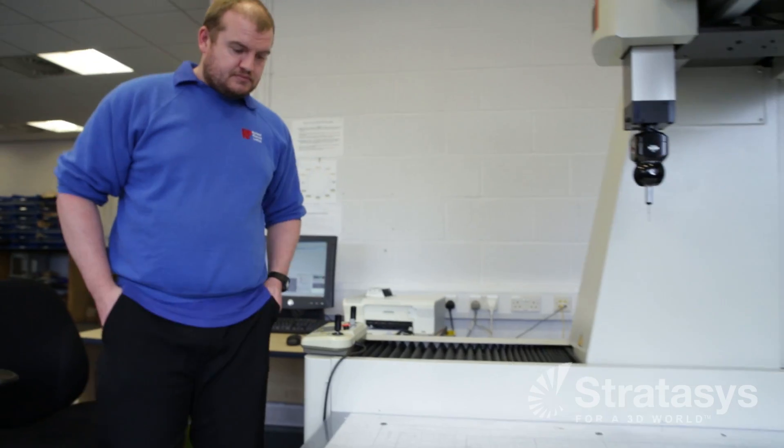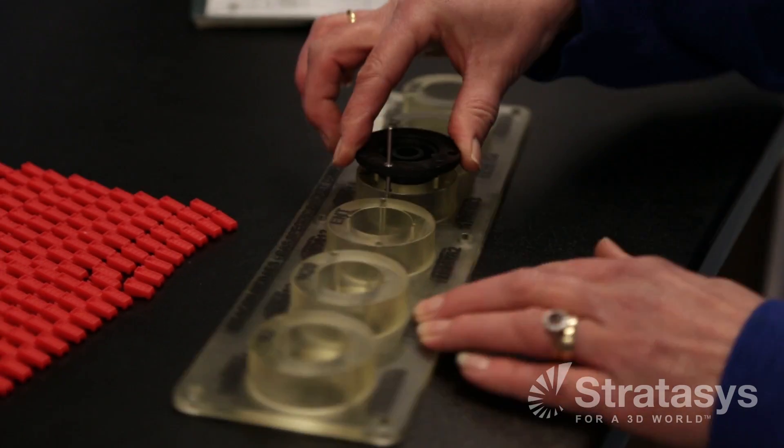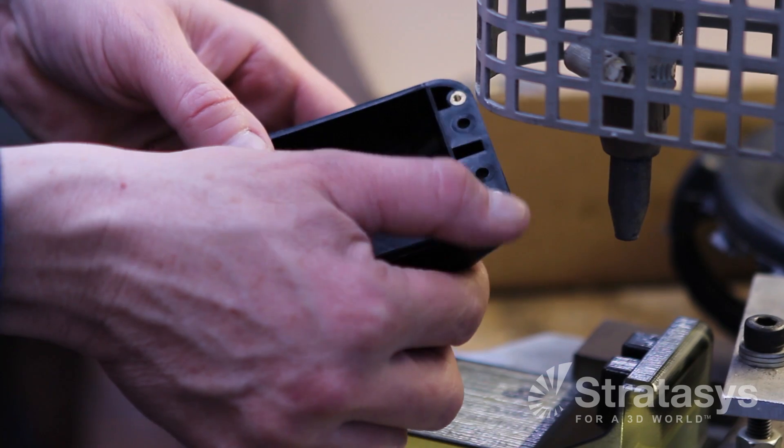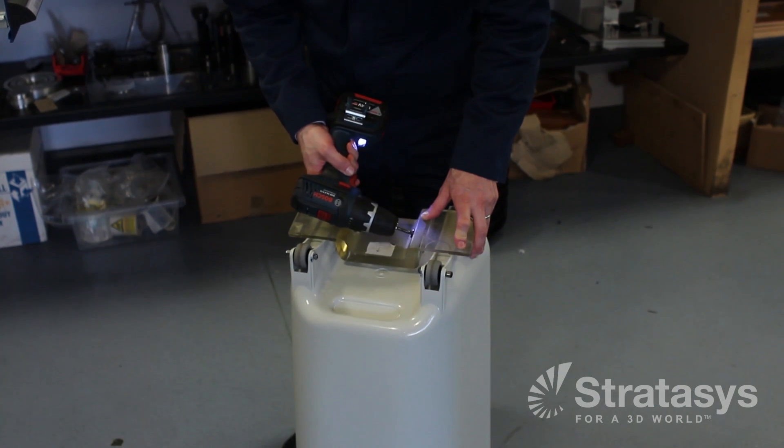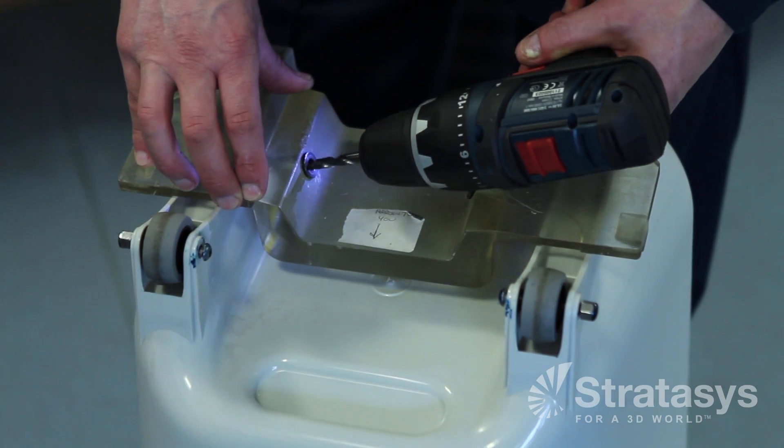We use a number of different jigs. We use them a lot in quality control to actually measure parts and components, also as go and no-go gauges. We also use them out on the shop floor to cradle parts while we add inserts, or using jigs to help us cradle parts while we assemble them, so it aids us in the assembly.